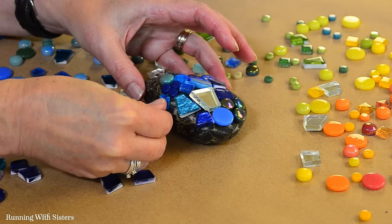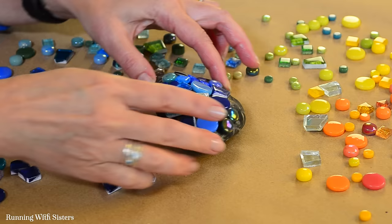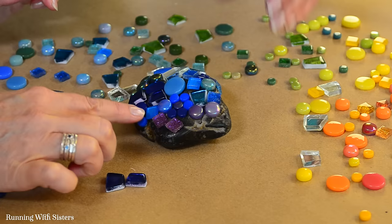This is a fun craft to do at a party — like an outdoor garden party. You can set up a whole table with rocks in the center and little cups of different mosaic tiles and glue, and people can just drop in and make a rock to take home. I'm going to bring tiles all the way down along the edge but leave the underside flat.